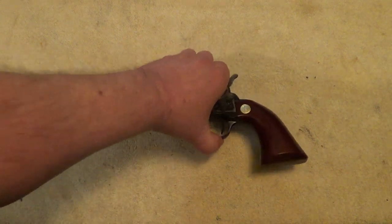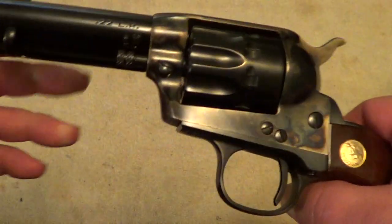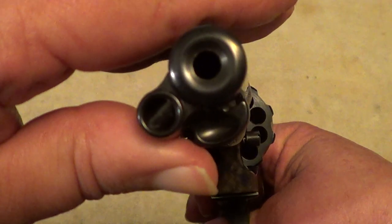This one is a .22 long rifle, and it has a 10-shot cylinder.